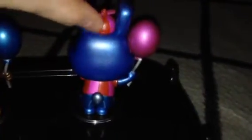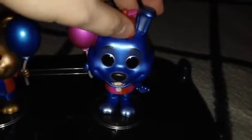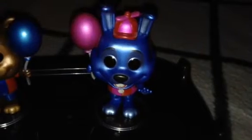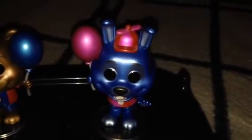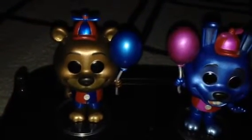So here's Balloon Bonnie. Here's the side, here's the back, the other side, and here's the front. He also has a purple-pink balloon, where Freddy has a blue balloon.